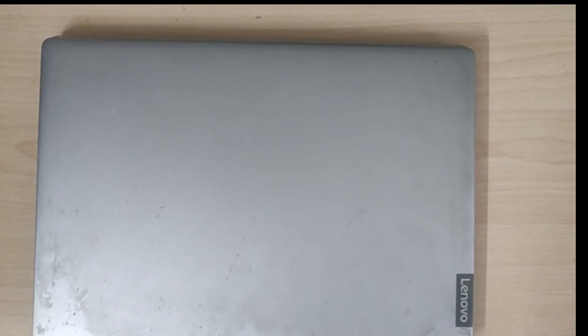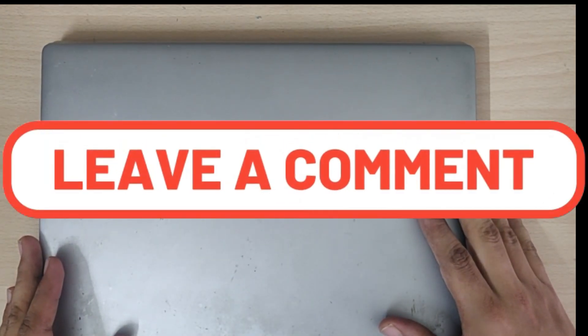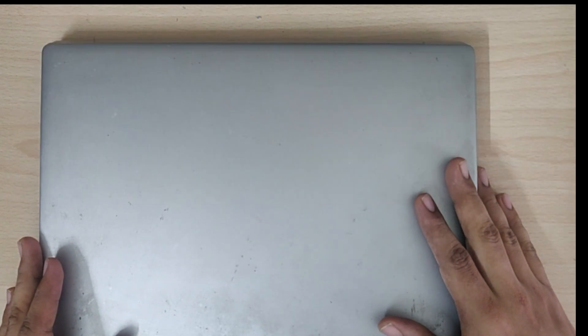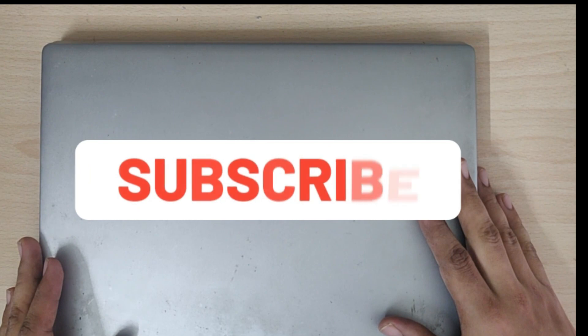The repair of the keyboard is done and it now functions properly. If you have any questions, leave a comment below. If you found this video helpful, please like the video and subscribe the channel for more videos like this. Thank you.